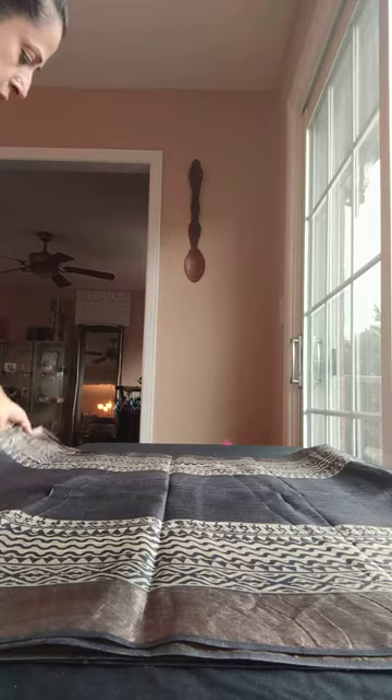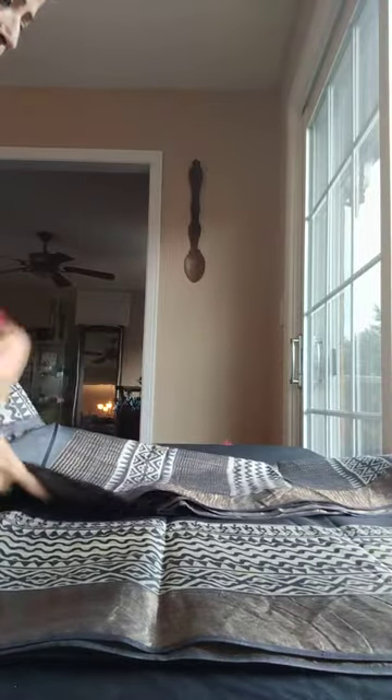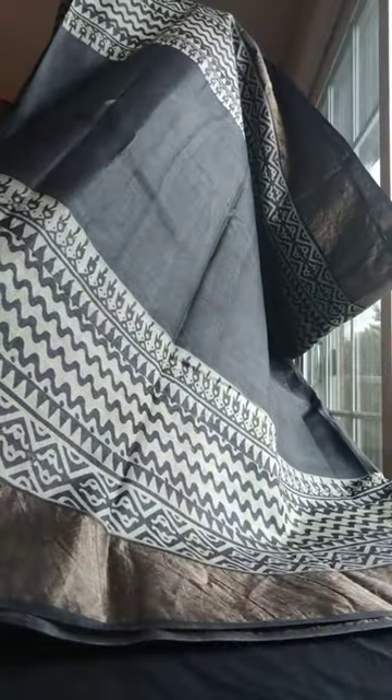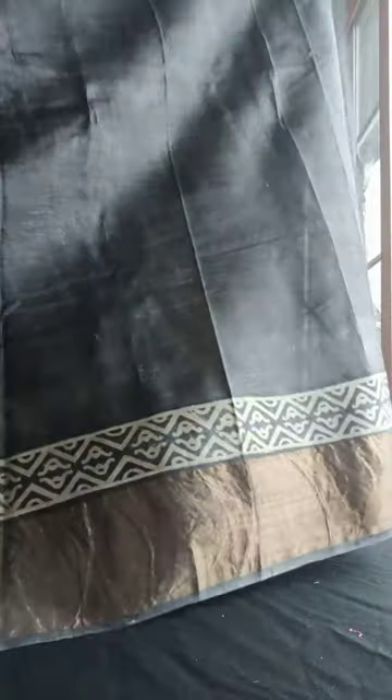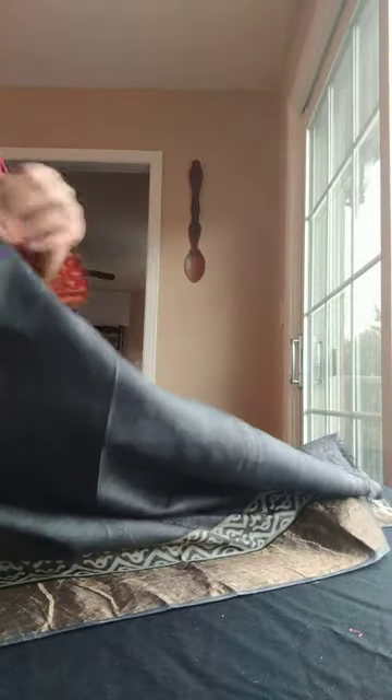The last one is in pure Tassar silk with a zari border — this is a desi Tassar silk. It's a block print all over, very beautiful contrast with dark grey and off-white combination with a gold border. It's a very unique saree — a running piece as well, with both side borders the same. This is the pallu, and this is the blouse piece of the saree. That's all for today, thank you.